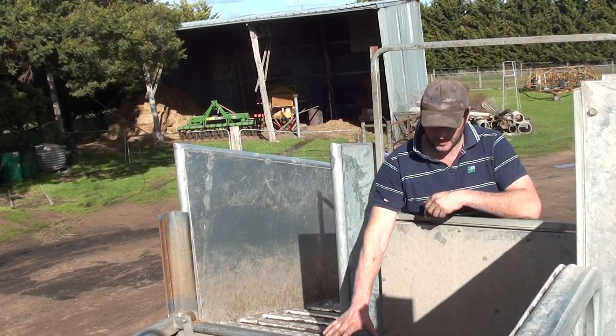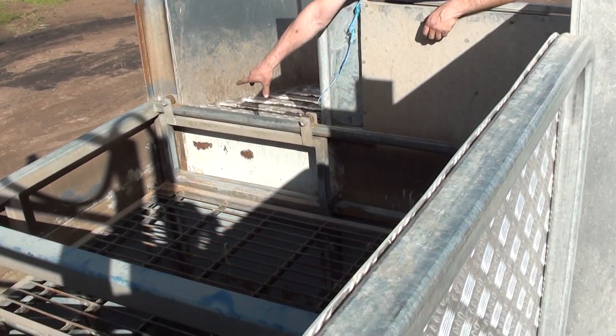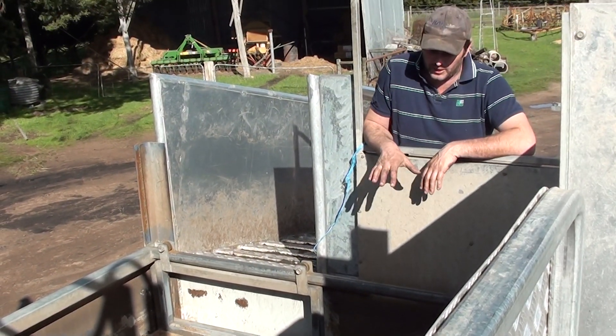Once the sheep are in here, they'll be underneath that cage. The cage will hold their head under. You can see where the water level comes up over it. There's displacement as the water comes up with the sheep.